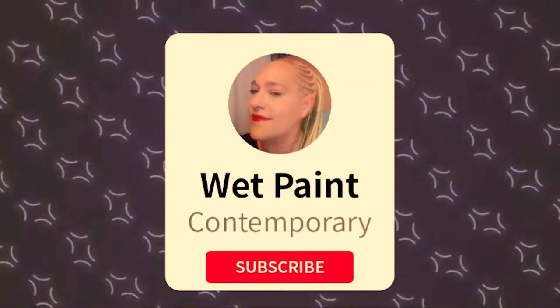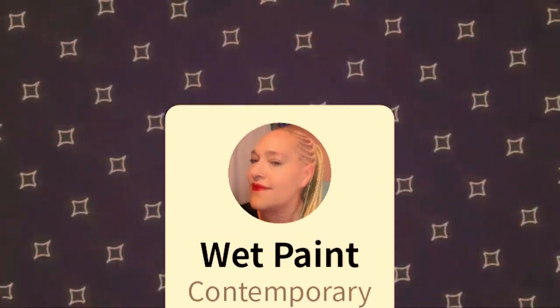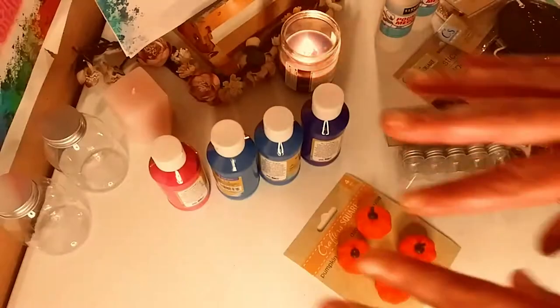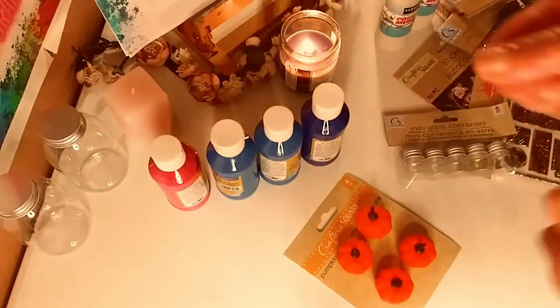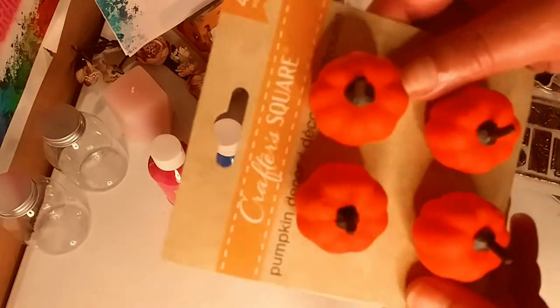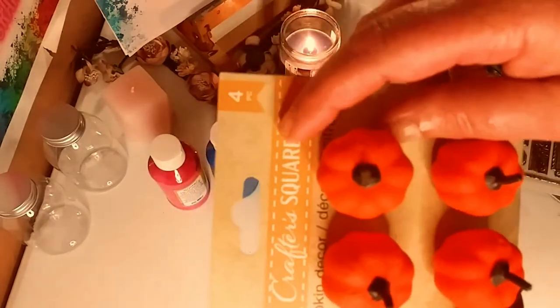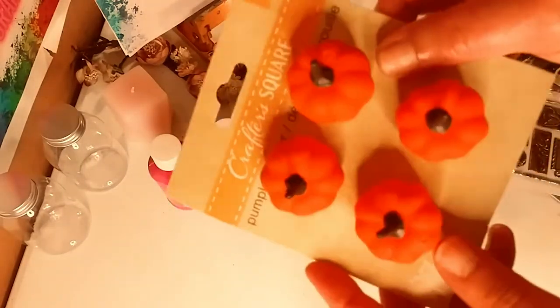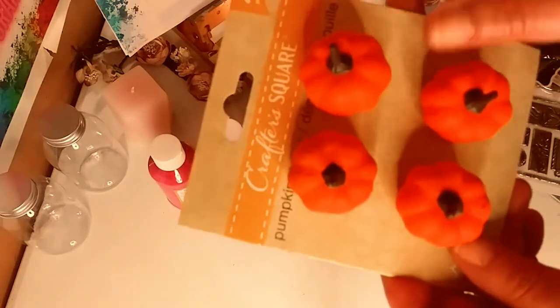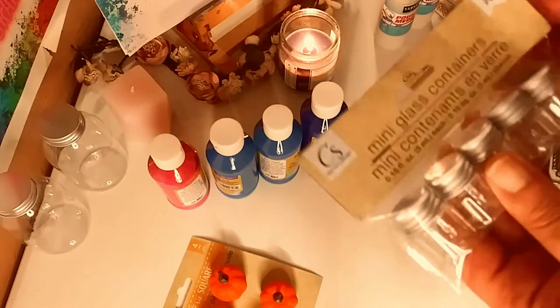Don't forget to subscribe and hit that notification bell. So let's get started. The first thing I got was this very cool pumpkin-like decoration. It has that little hook on the back. I usually take that off and use it for paper crafting, stuff like that.